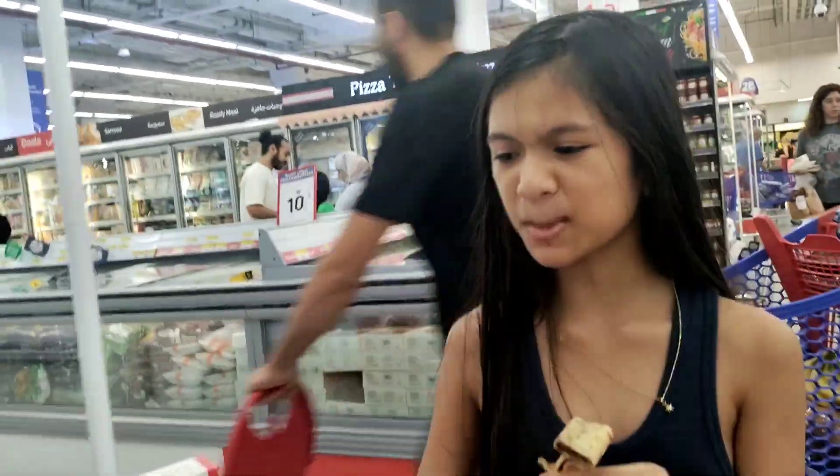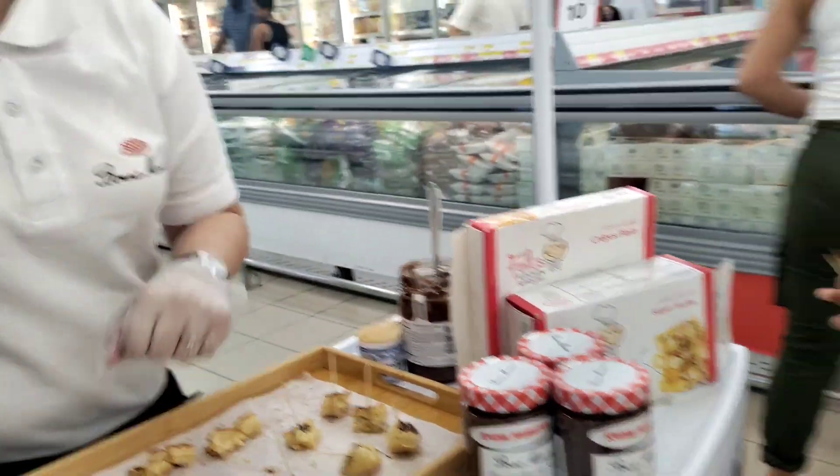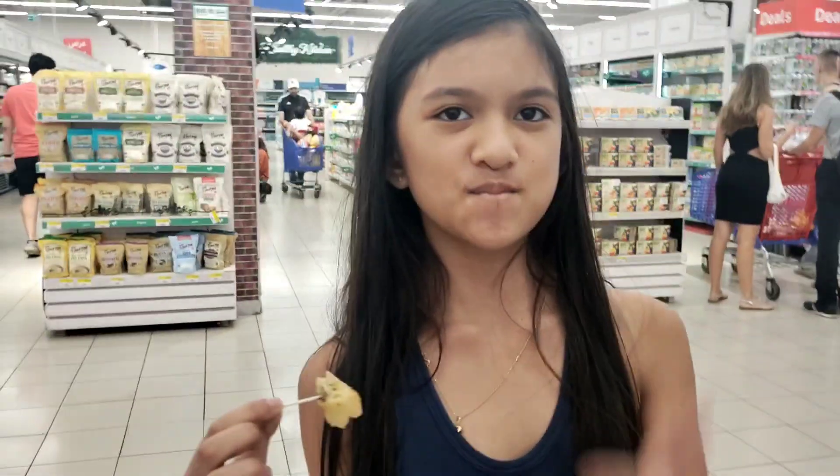It tastes like Nutella, no? Yes! This is the most popular drink and it's 20%. Yummy! It tastes like Nutella.